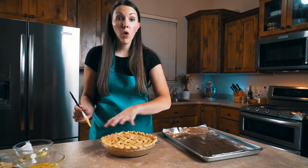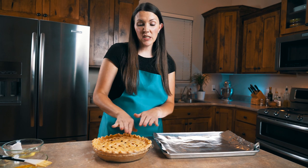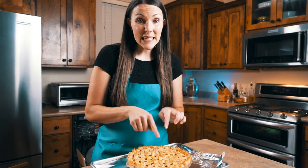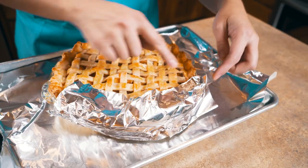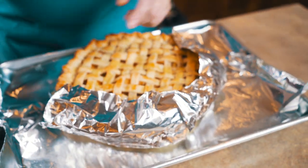Once we've got the whole pie covered in egg wash, we're going to put it in the oven. I like to place it on a foil-lined cookie sheet just in case my pie spills over. After about 30 minutes of cooking, I'm going to take it out and put a little bit of aluminum foil wrapped around the edges, because the crust is getting a little done but I want the inside to brown a bit more. This will help the edges from burning. Then we'll throw it back in the oven for maybe three to five more minutes.